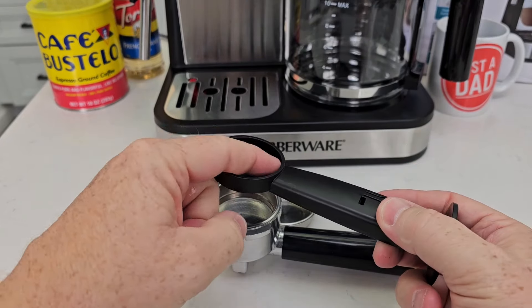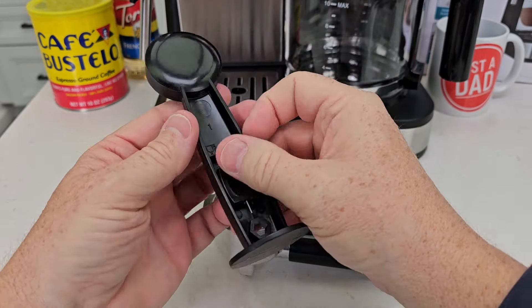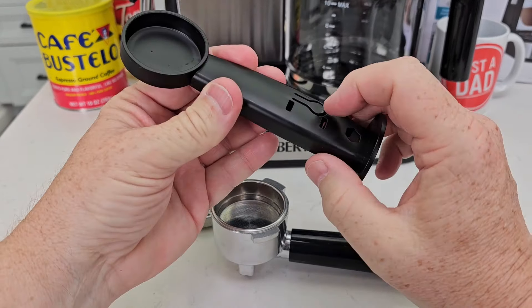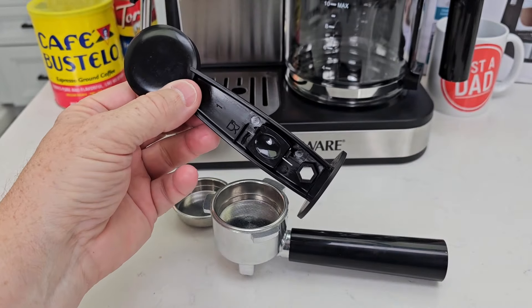It does come with a scoop — that scoop is about one tablespoon. We also have a tamper to tamp down the espresso and a little cleaning tool. If the port gets clogged, press this button right here and your cleaning tool will come out. There are little metal points you can use to clean it.